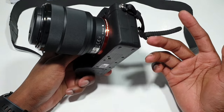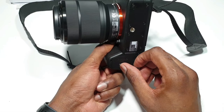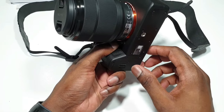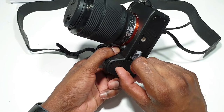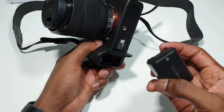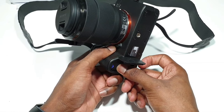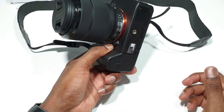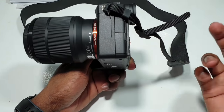The charging system doesn't require you to take out the battery. It's not like the old system where you have to take out the battery before charging it. So, there are different ways in which you can charge this camera. Once you insert the battery, you make sure this arrow goes in — just like this. Close out the lid. Once you've got your battery inside, there are different ways in which you can charge it.